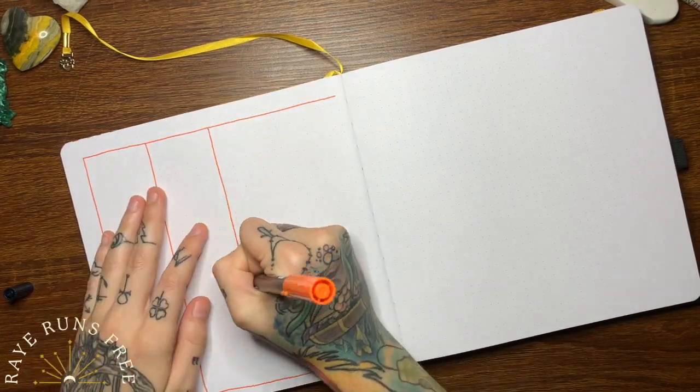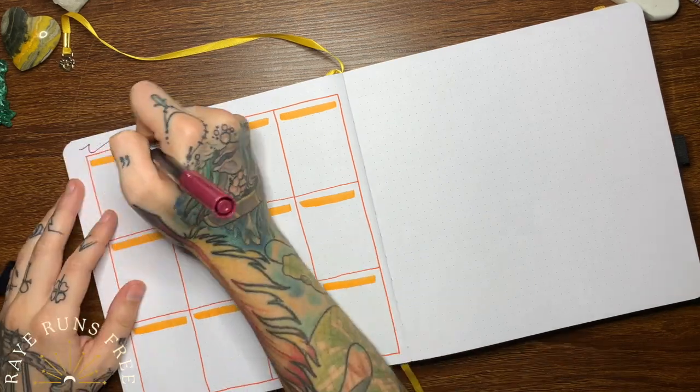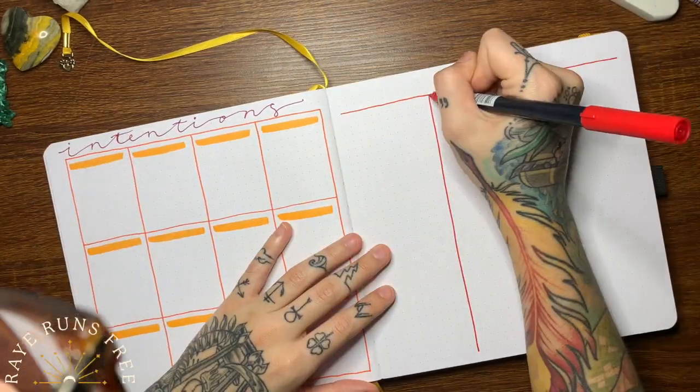The next page is where I'm tracking my movement and my habits, so that's going to be my workouts and the routines that I try to consistently keep up with.